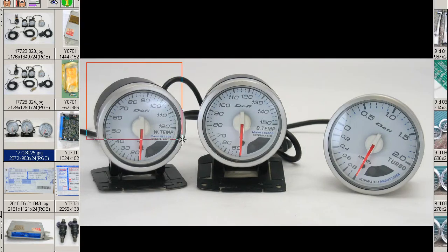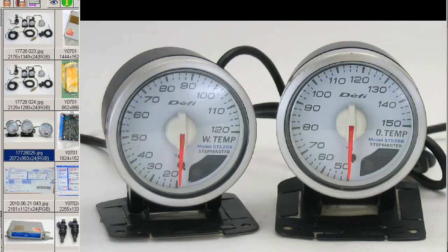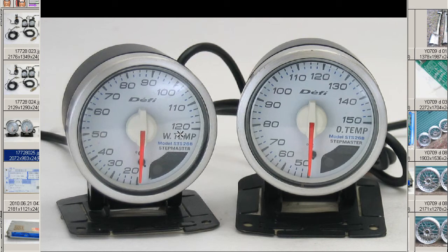And the water and oil temp. Water temp to 120 degrees, and oil temp to 150 degrees.